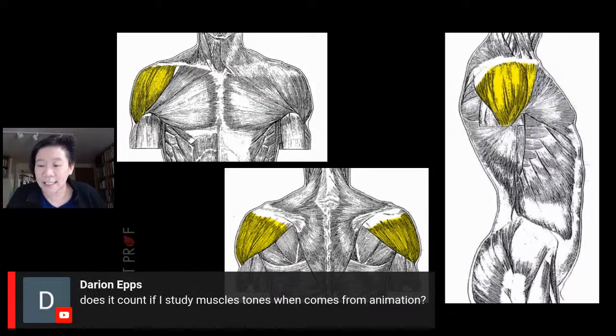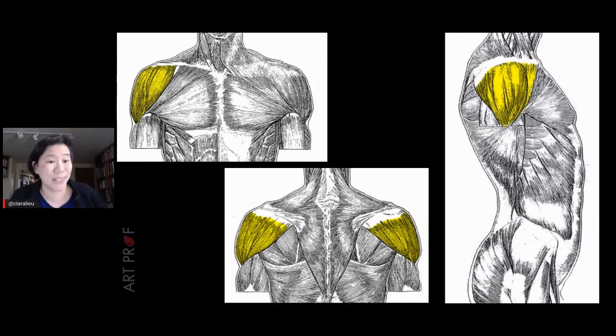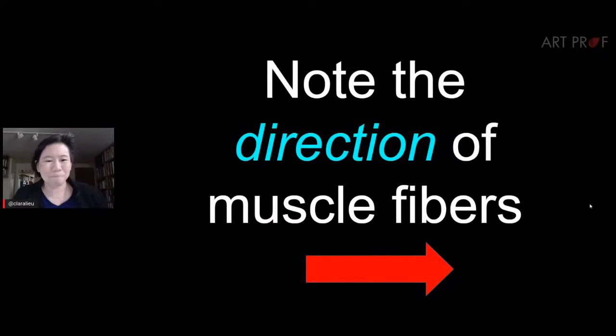A viewer asks about studying muscle tone from animation — if you want to do character animation, studying anatomy is very useful. Another viewer says subtle muscles like those on the forearms make drawing feel flat. Lighting really helps with that — good shadow on a figure makes all the difference in the world. Make sure you get good lighting in your references.